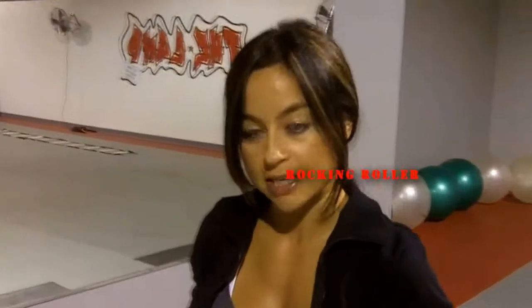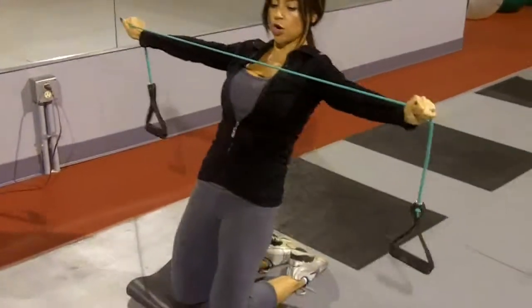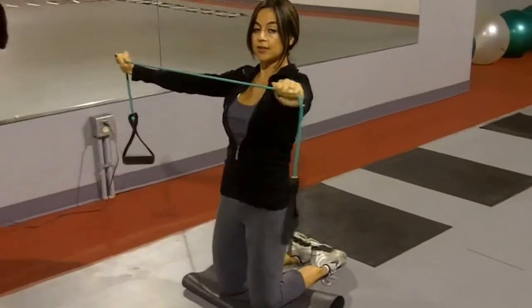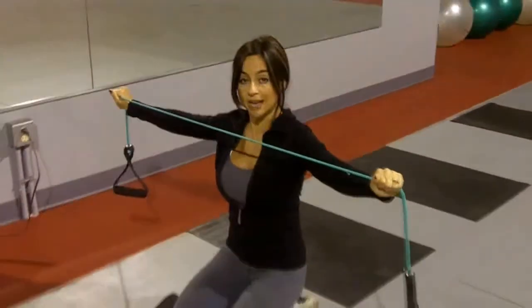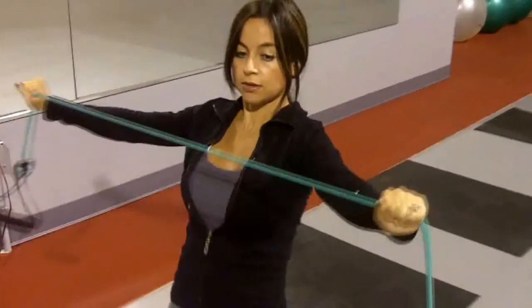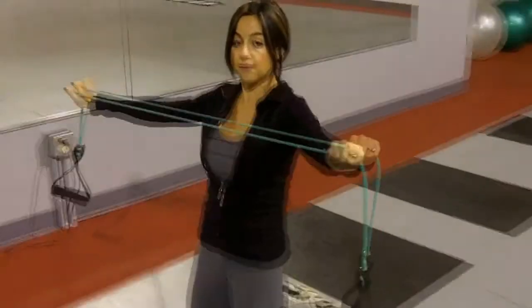The next exercise is again with your resistance band that you used on a previous day. It's called the Rocking Roller. We're gonna go on the ground on your knees. All you need to do is get down on your knees, grab your band, and hold it like this. Then you're gonna just drop back and open your arms as you're rocking back. You want to make sure you keep your abs very tight. You're gonna quickly feel this in your quads and your hamstrings. Make sure you're not actually sitting back down on your feet — you just rock back and forth. It's also working your chest, and you're going to go for three sets of 15 rocks each.